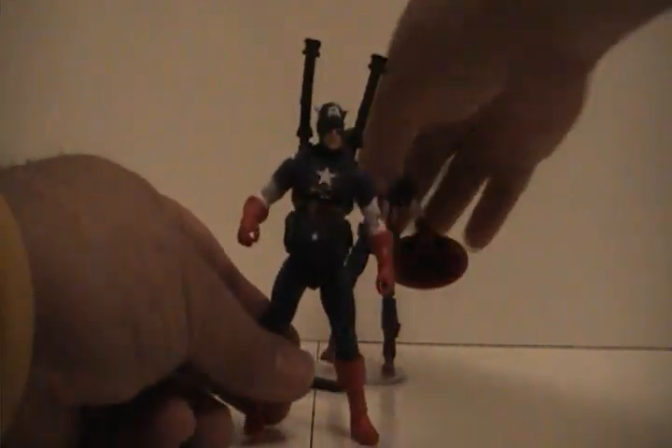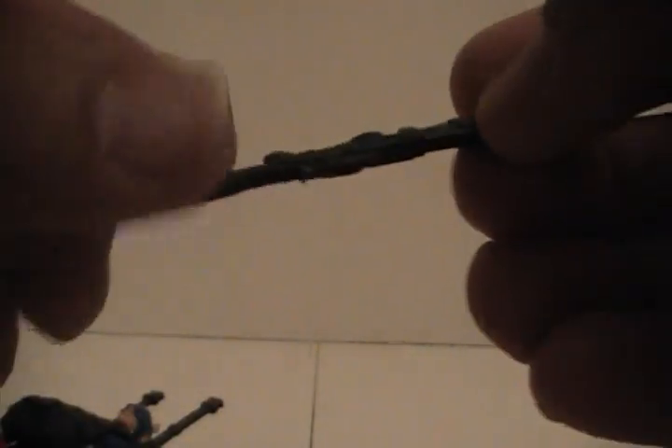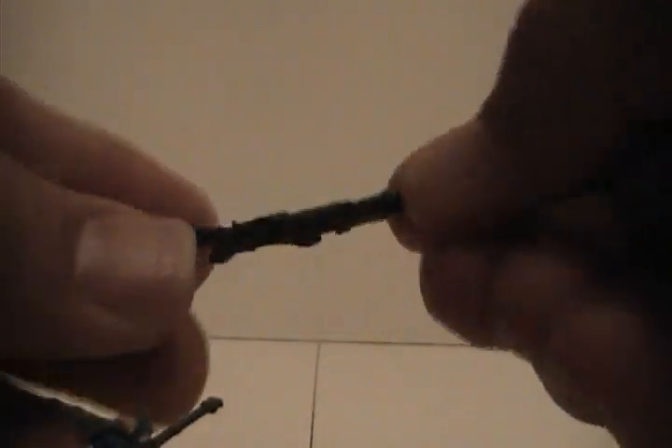On the accessories — let me move this guy out of the way — he does come with this gun here. I don't know if I'll ever pose him with it, because to me Cap is just not a guy who would carry a gun. I know he has in the movie and does in the Ultimate Universe, but it's kind of like a Batman character — Batman just doesn't carry guns, doesn't believe in them. And I don't think Captain America really does either.